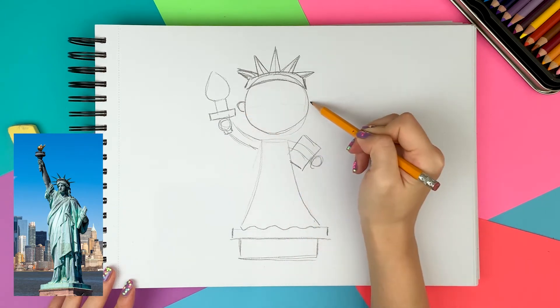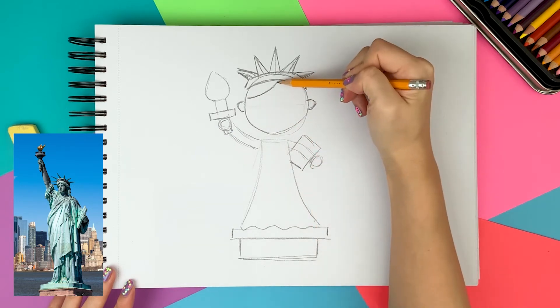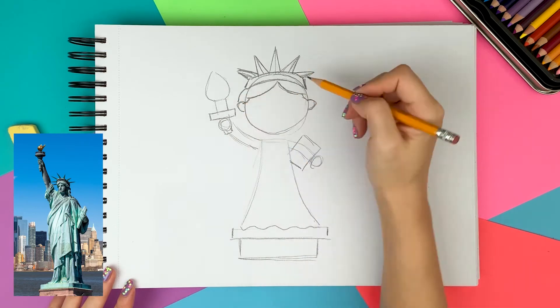About halfway, I'm drawing the ears on both sides. I'm drawing a bang that starts from the middle and goes to the ear like a curtain. Although she has a hair bun in real life, I'm going to make her hair down to make it cuter.